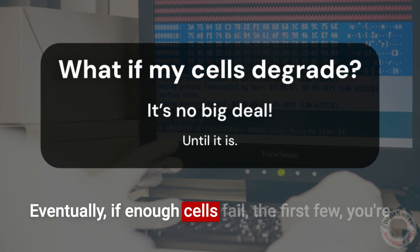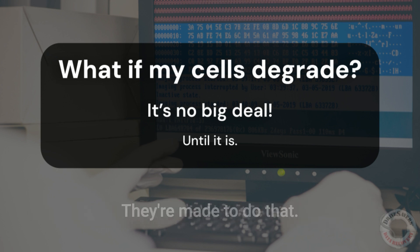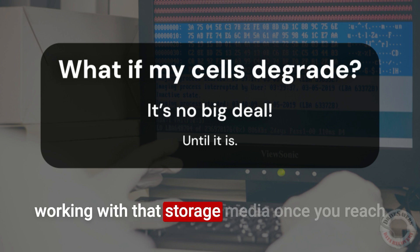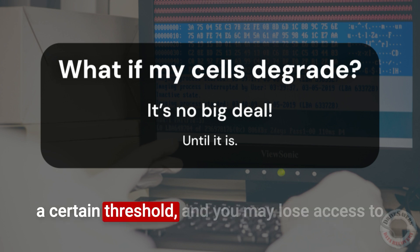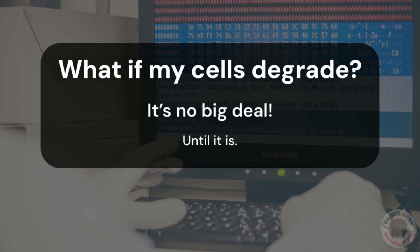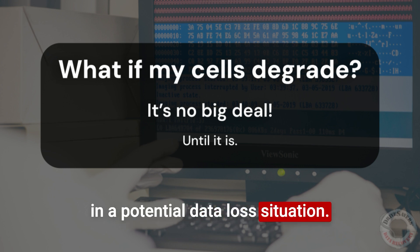Eventually, if enough cells fail — the first few, you're going to be okay. Your drive can compensate; they're made to do that. But it's okay until it isn't — you cross a threshold. So the controller will start to have a hard time working with that storage media once you reach a certain threshold, and you may lose access to the drive when it's plugged into your computer. Eventually, you may find yourself in a potential data loss situation.